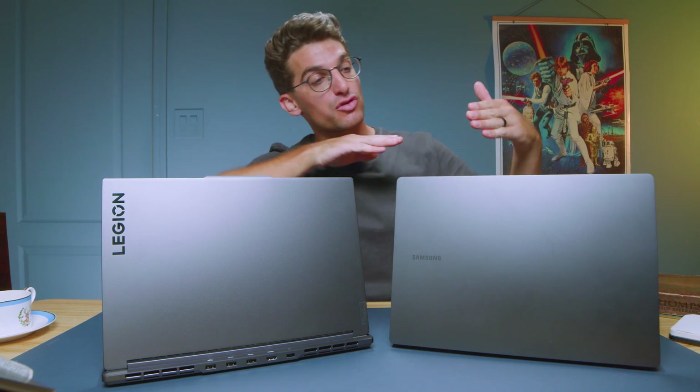We have the Samsung Galaxy Book 3 Ultra versus the Lenovo Legion Slim 7i to help you make the right purchasing decision for your needs. We have the more professional Book Ultra versus the more gamer but better optimized Slim 7i. First, let's get into the usability, functionality, and features of each laptop, and then we'll jump into the benchmarks.